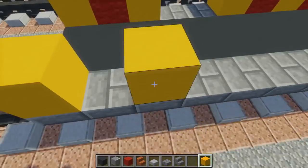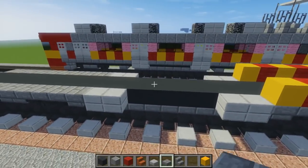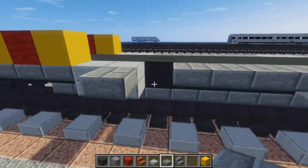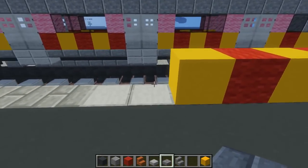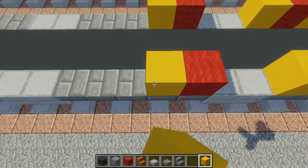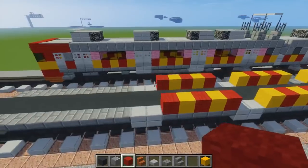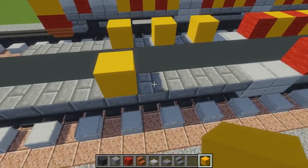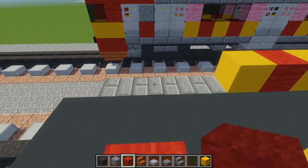Let's do both sides first before we get into this part. The middle part we're going to fill in with stone brick slabs. Then continue this pattern: red right here, then yellow. Continue this striping pattern until we reach the door — skip those two blocks. Then yellow again, three yellows, the red parts, then skip two blocks and add a red part right there.